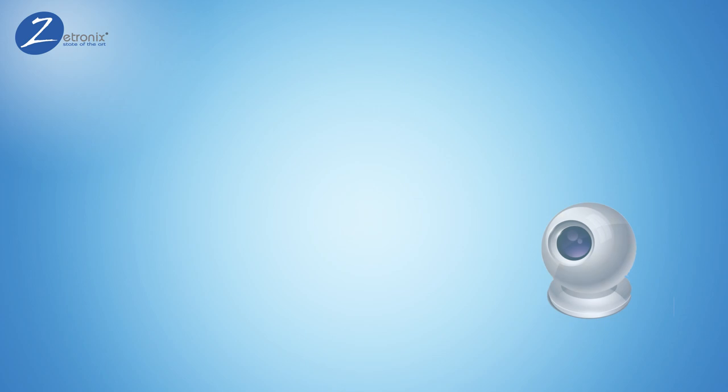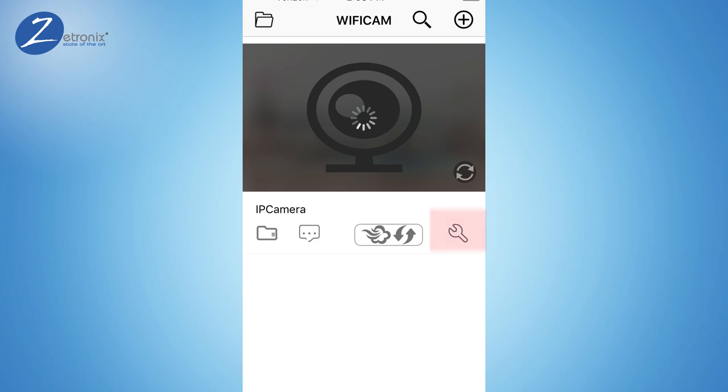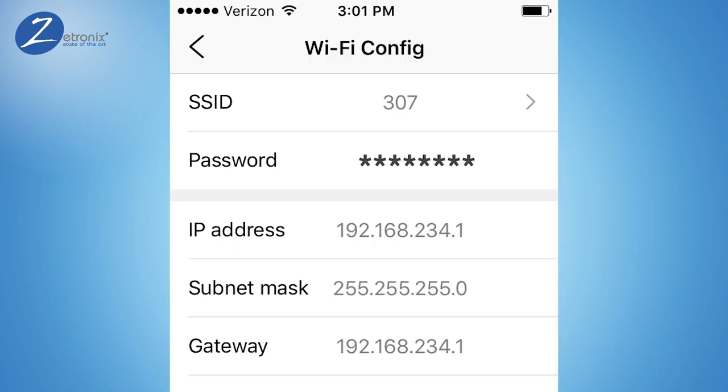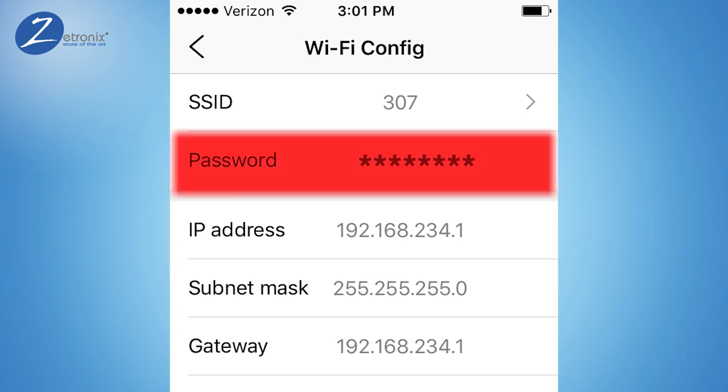Next, we need to connect the camera to the internet so video can stream remotely. Hit the wrench icon to get the camera settings, then select Wi-Fi config. You will see a list of detected Wi-Fi networks. Select your local network — the same network your phone or tablet was originally connected to — and enter the password. If you don't know the password, contact your internet provider.